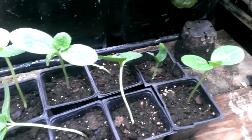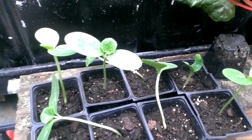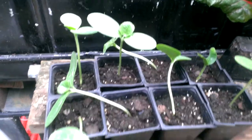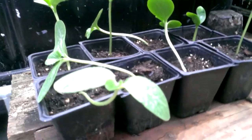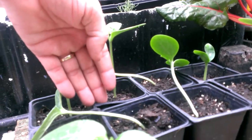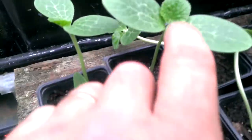It's half the size of these, so things are coming along really, really well. Just a real quick short update for you guys, just to let you know how things are going. You can see we're looking at about five inches tall. It's got its first real leaf on it.